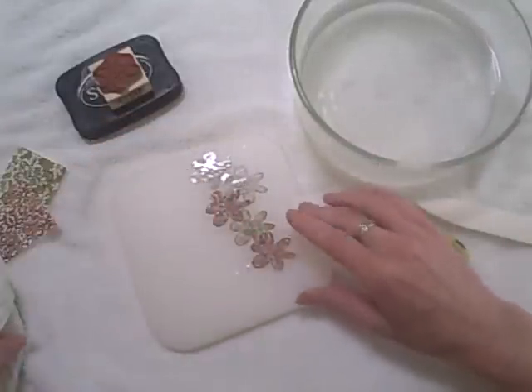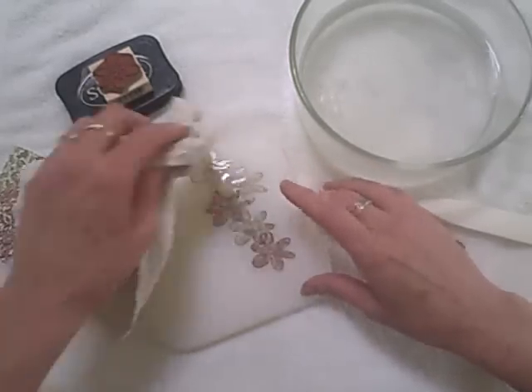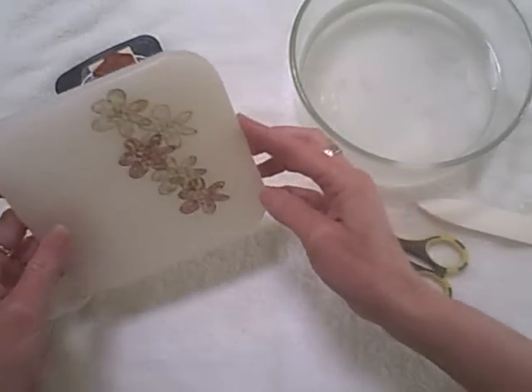Now I'm finishing up the rest of my flowers, setting them down, and then I'm going to just take a rag and dry them off. And there they are.